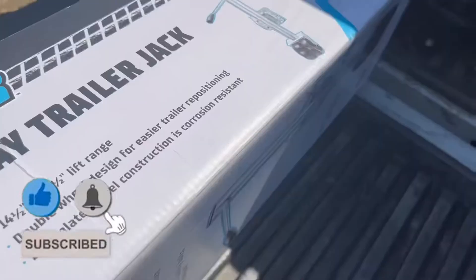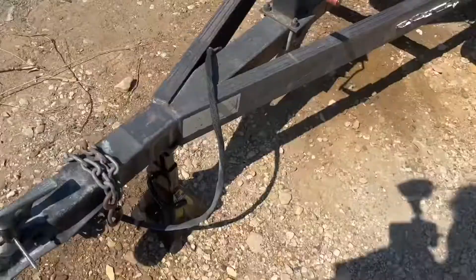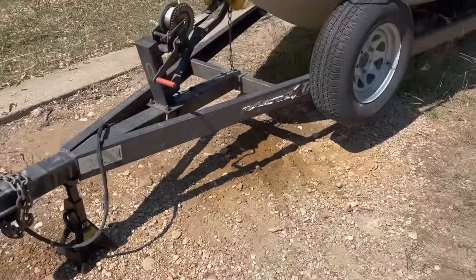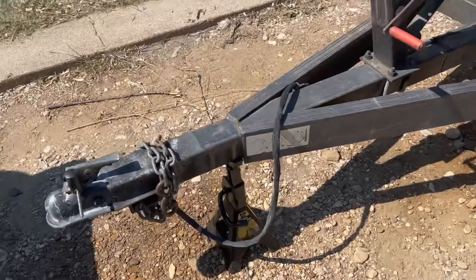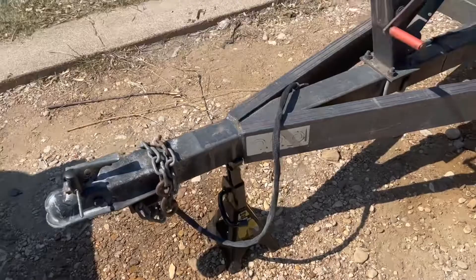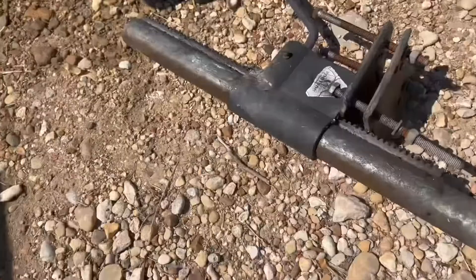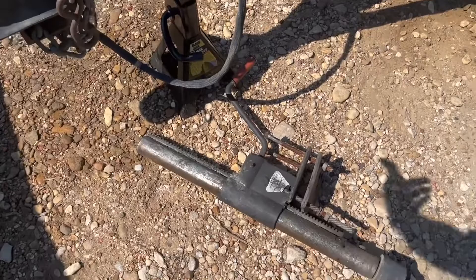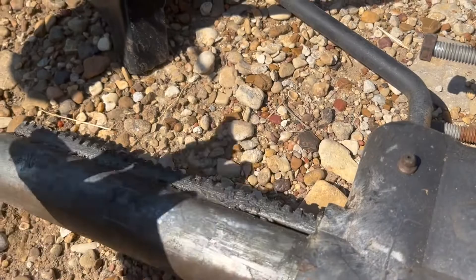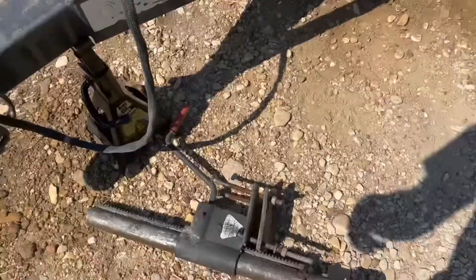I'm going to do an unboxing today of a Haul-Master trailer jack. I've been having issues with my trailer jack situation on this boat I just bought — they keep breaking. The first one was an old-school jack, mounted right there. The problem was it was all exposed, just went up and down, not like the new ones that fold out of the way. Every time I walked past I'd touch it and get oil on my hands.